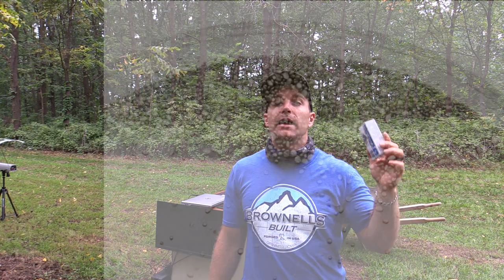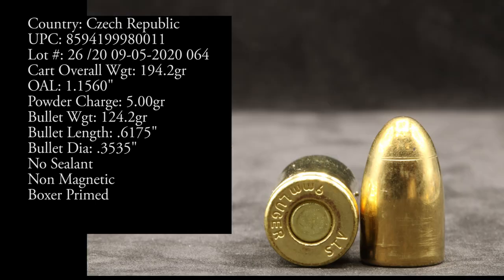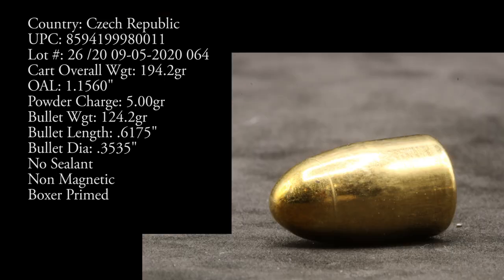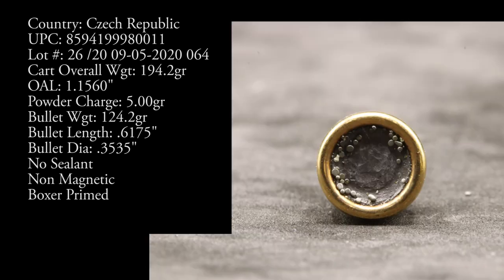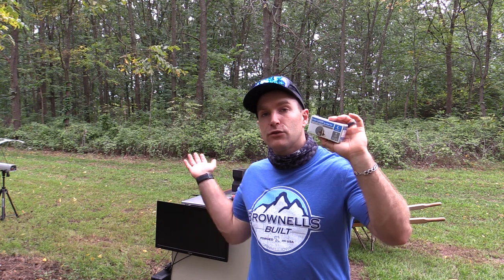For our nine millimeter testing we have five barrel lengths: a three inch, a four inch, a 4.95 inch, a 7.72 inch, and a borrowed 16 inch. We use our Pro Chrono Digital at about 10 to 12 feet. It's approximately 70 to 75 degrees and overcast today. We run rounds through the chronograph — you can see the numbers on screen — and we check for accuracy at 25 to 30 yards with our pistol calibers. After that I give you a brief overview and final thoughts.